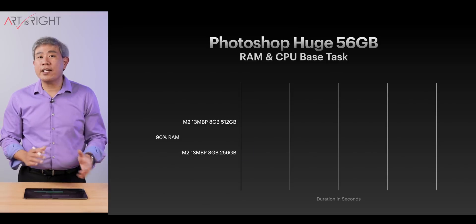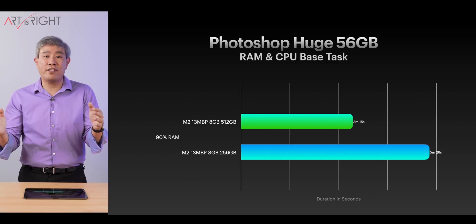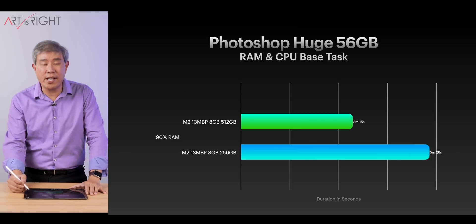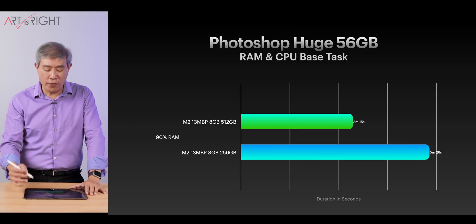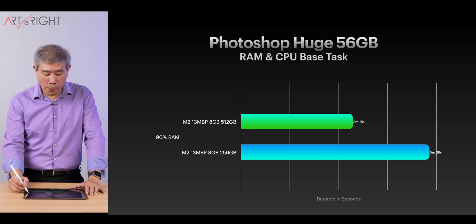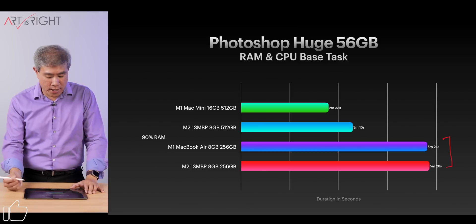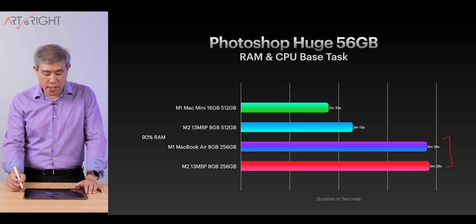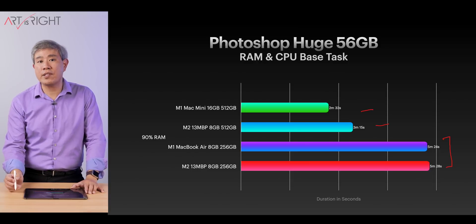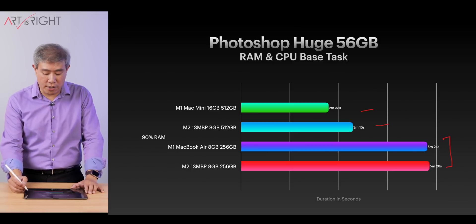For Photoshop huge — a 56 gigabyte PSD file, larger than what most people use — we do see a significant performance improvement on the 512 gigabyte model. Comparing with other machines, the MacBook Air and base 13-inch MacBook Pro perform similarly. Having more SSD storage and more RAM definitely improves performance on these specific large-file tasks.